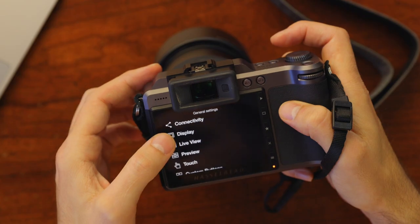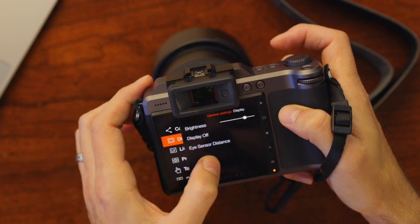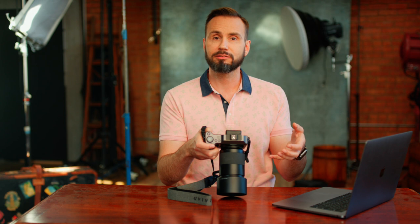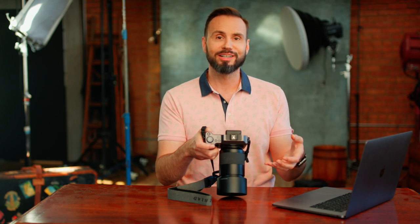Coming out of there, this is where you set up the brightness and how quickly you want the camera to go to sleep. Under live view, you can turn exposure simulation on or off. I think exposure simulation is valuable so you know you're getting the correct exposure while shooting in automatic mode, so I'm going to tick that. But under manual I'm going to leave it off because I want the camera to automatically brighten the EVF so I can see when I'm in a dark studio environment. If you ticked this box and then went to shoot on strobe, you'd basically be looking into a black hole with some exposure overlays.